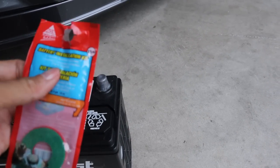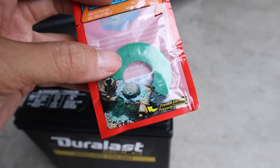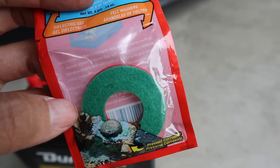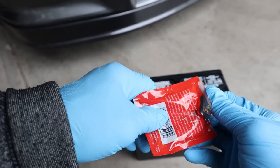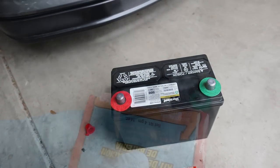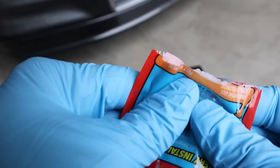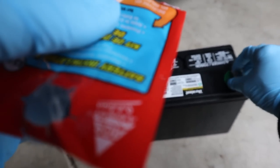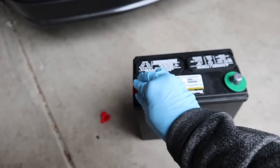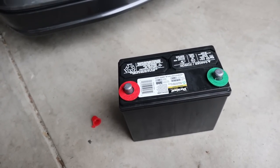Hi guys, welcome back, we have arrived at the crib. Now preparation is everything. Got a battery installation kit, which is the lubricant you put around the battery terminal to prevent corrosion. Also got the pads — you have the red and green. You can use either one for a positive or negative terminal, whichever one you like. I'm going to put the pads on the terminals to protect it. And I got the grease — I'm going to lubricate each of the terminals so you can avoid the corrosion.